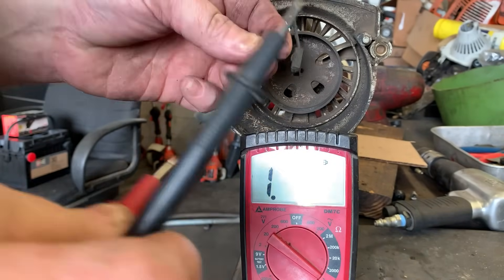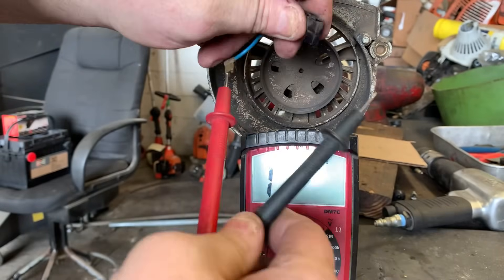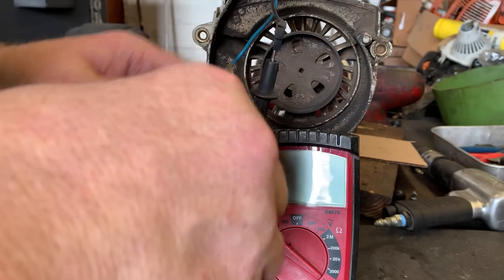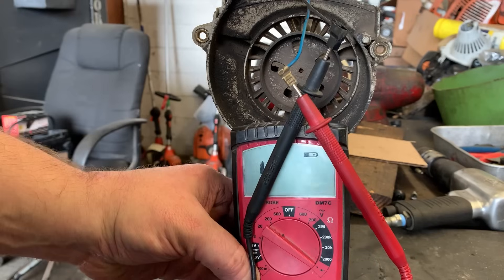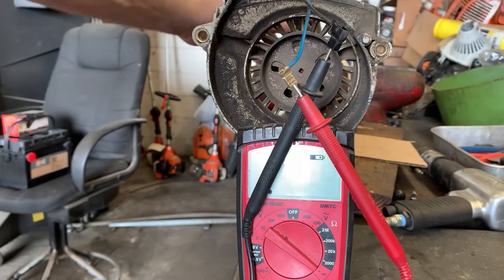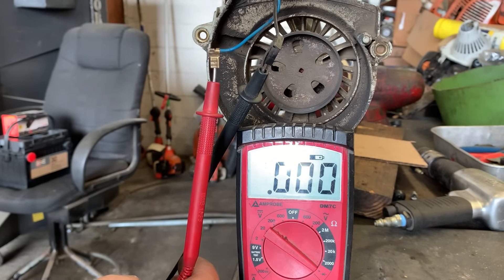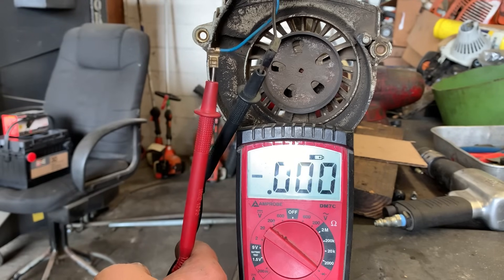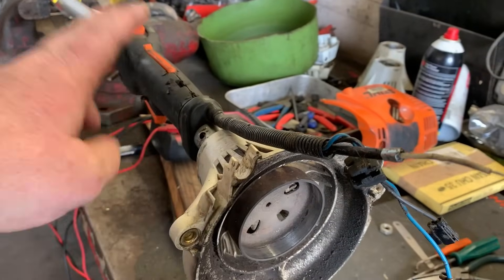Use a digital voltmeter or a continuity tester — whatever you have. It doesn't matter which side of the terminals you put your leads on. Put your meter on continuity. Right now the switch is in the on position, so when I turn this switch to off, your meter should read zero — and it does. Turn the switch back on, then off again. The switch and the wiring harness to the coil are good. We've ruled out the ignition switch and the wiring harness.